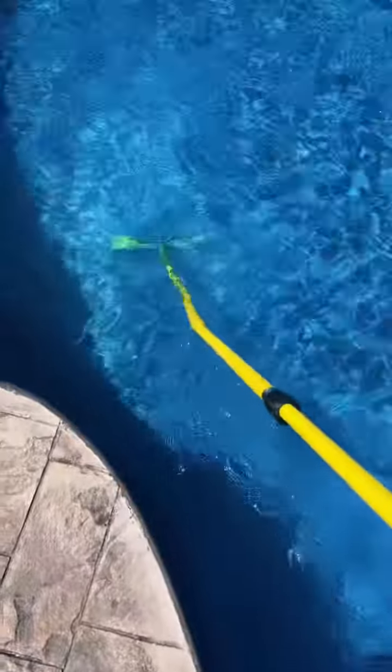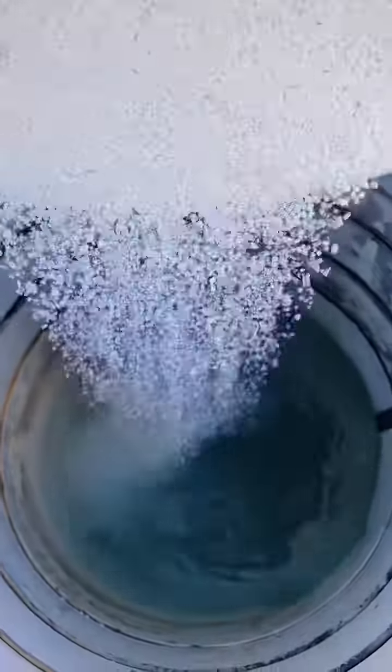Going to get some calcium flakes in, which you really want to pre-dilute, but as long as you brush it right away you'll be alright. Going to add one gallon of liquid shock just to get the pool nice and sanitized. Add some cyanuric acid just to keep that chlorine in for a bit longer.